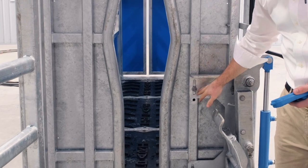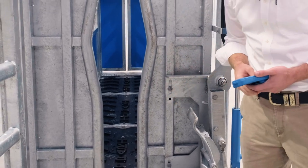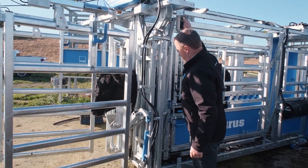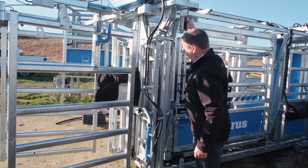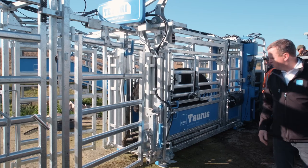You've got a lot of adjustment on the door, which makes a big difference depending on the size of animals you're working. A key feature we've added is a release button. This means when the animal's in the head bale and the chin lifter is on, you can press one button to activate the release of both functions.